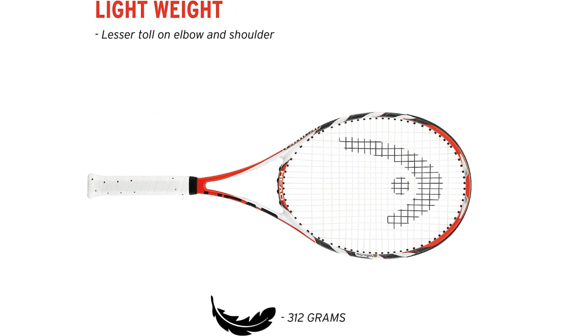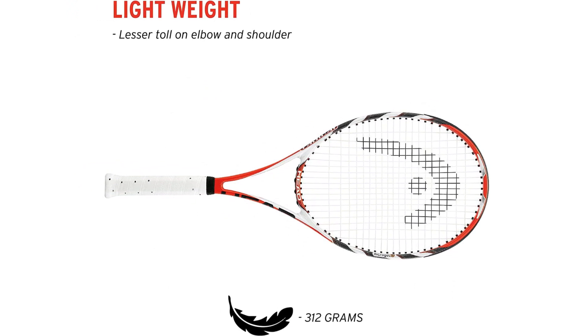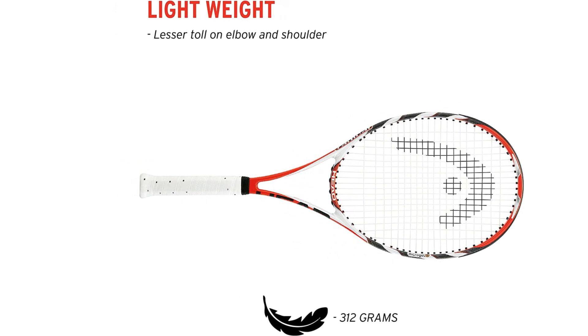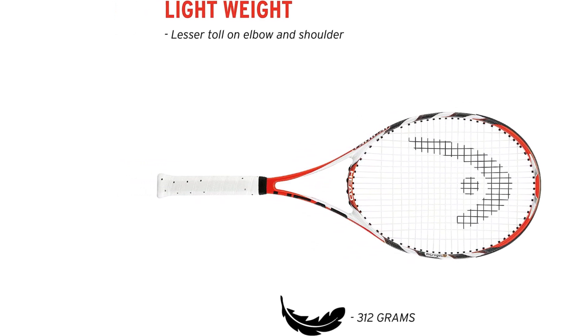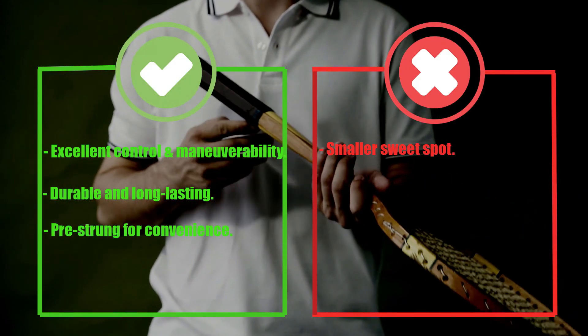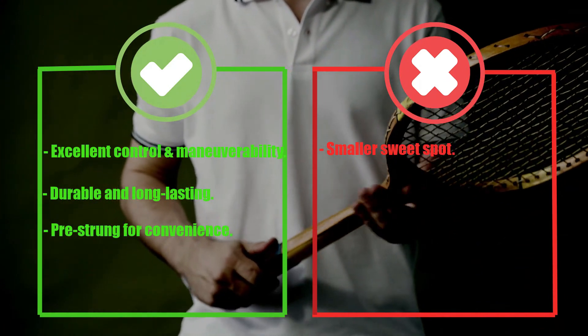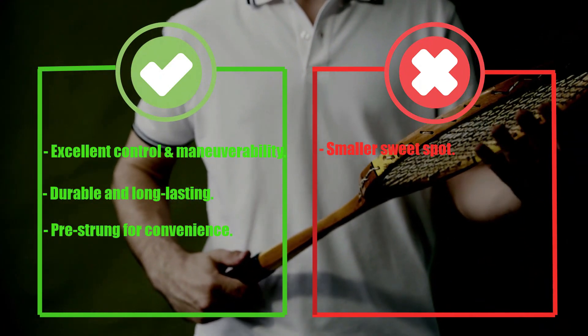The racket is also lightweight, weighing only 10.4 ounces, which makes it easy to maneuver and allows you to swing faster, giving you more power and control over your shots. Pros: excellent control and maneuverability, durable and long-lasting, pretty strong for convenience. Cons: smaller sweet spot.